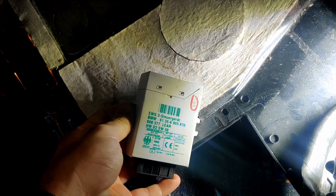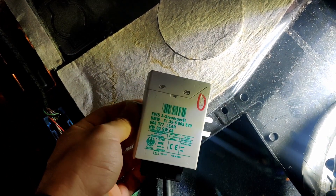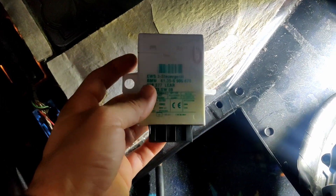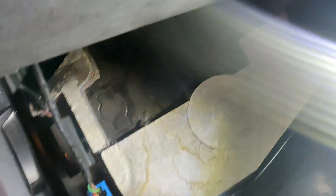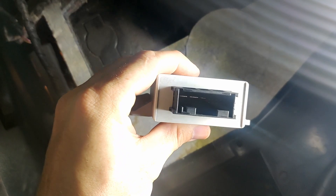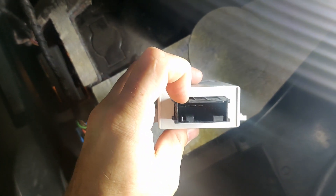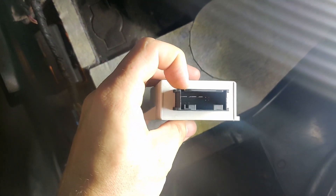It looks like this right here — it says EWS right on it, EWS 3. There's a relay inside it which directly controls the starter. On the connector you will see two large pins, right there and there.